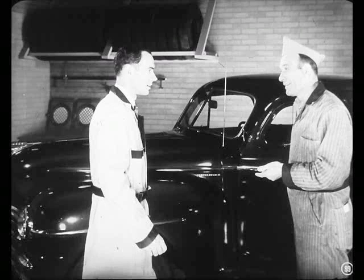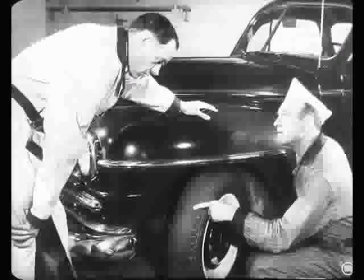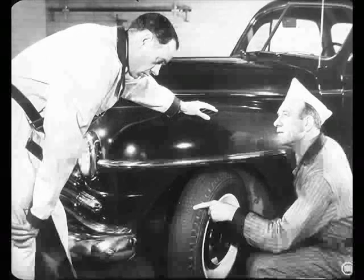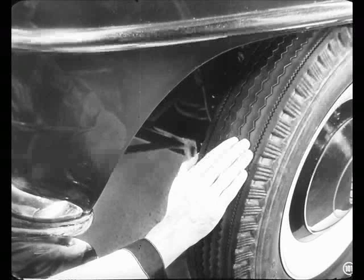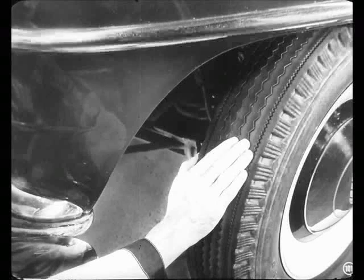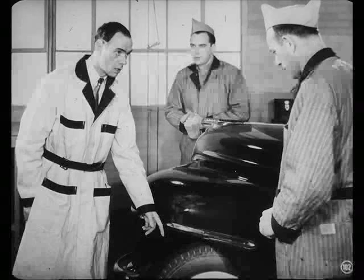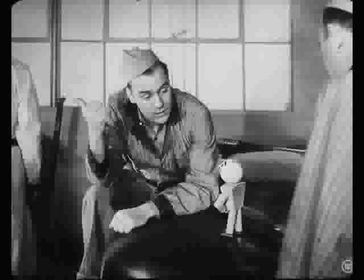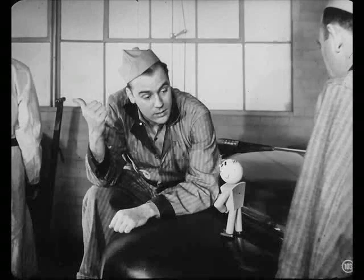How does it look, Mac? Seems to handle okay on the road, Al. The front end's in pretty good shape, except for one thing. Look at the wear patterns on this tire — that's toe-in wear. Sure, I can feel it. The outside edges of the treads are worn off on both front tires. You better check that with a gauge and set the toe-in to specifications. Say, Tech, has the boss been staring in his crystal ball again? How does he know if it's toe-in or camber wear without checking it?